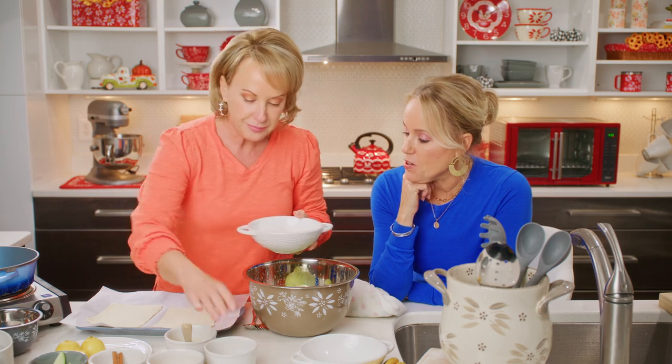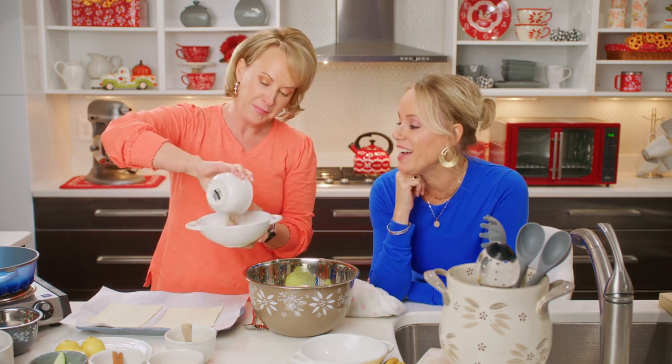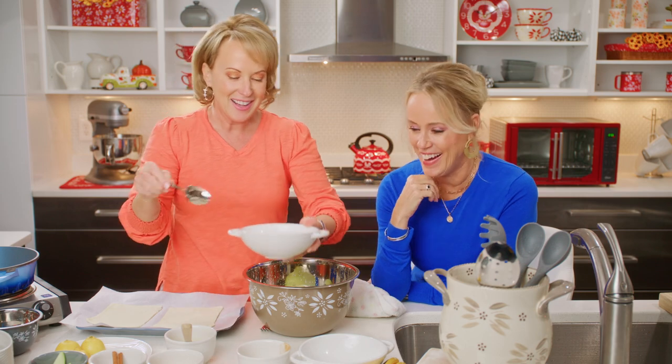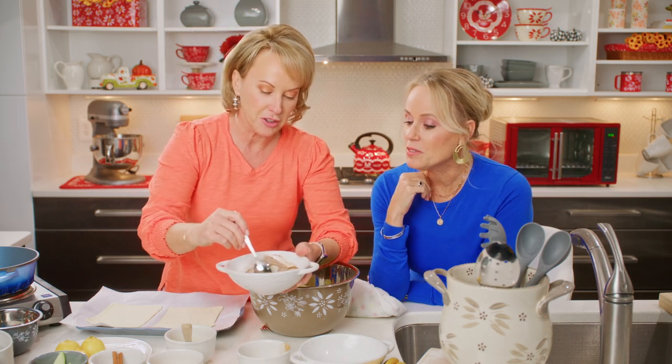So I have sugar here — it smells so fresh. I'm going to add a little cinnamon to my sugar.